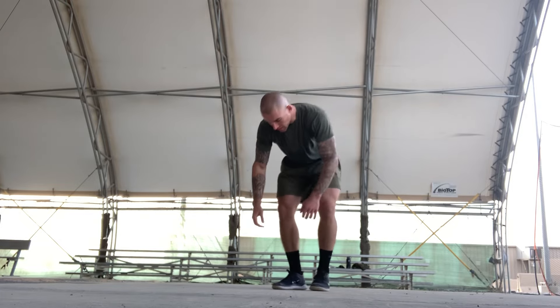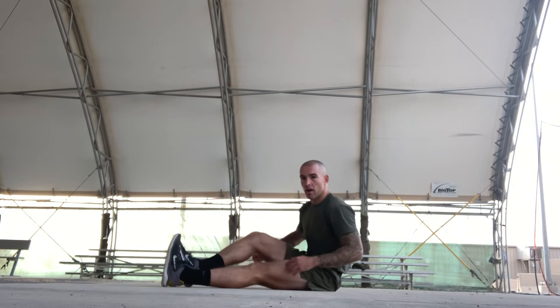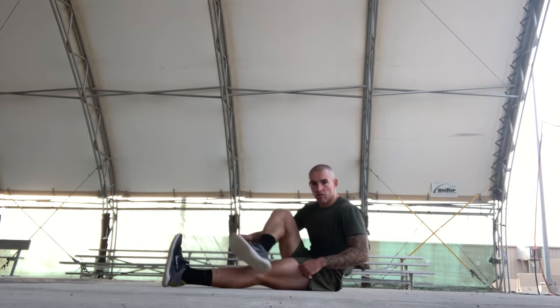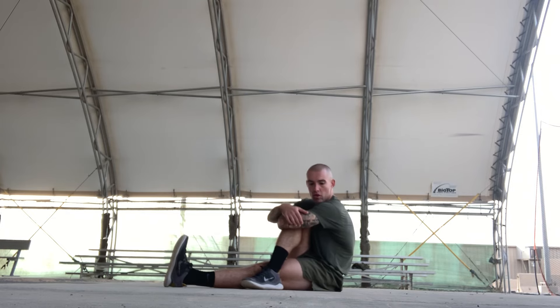Alright, now we're gonna get on the floor. We're gonna stretch our ITB bands right here. You're gonna go right over left — grab this leg and pull it towards your left if you're stretching your right. Stretching for a count of ten.